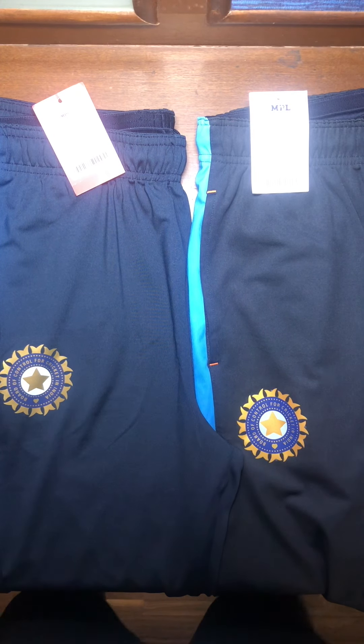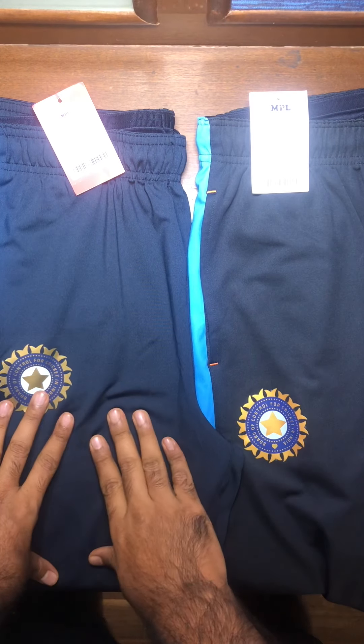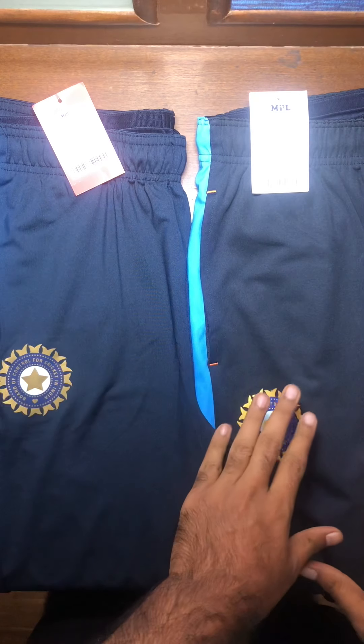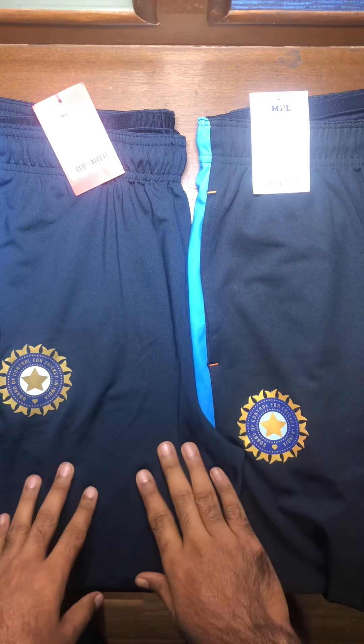Hi guys, welcome to Executive Club Cricket. We are going to do a quick review of the fan edition lowers, the player edition practice lowers of MPL — both the fan and player edition practice lowers of MPL.